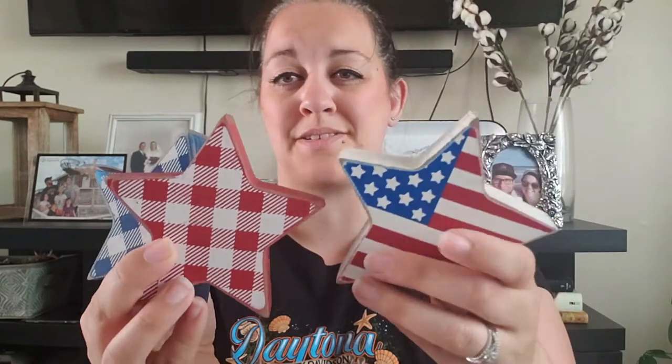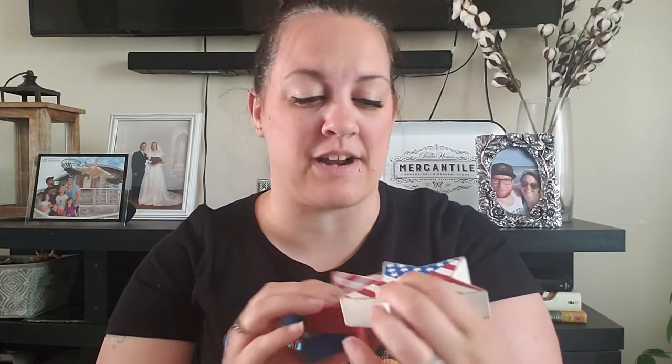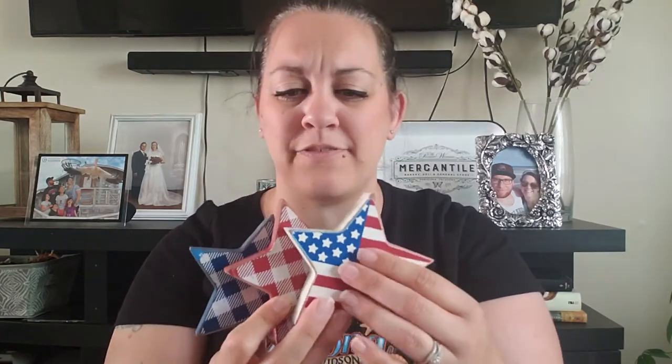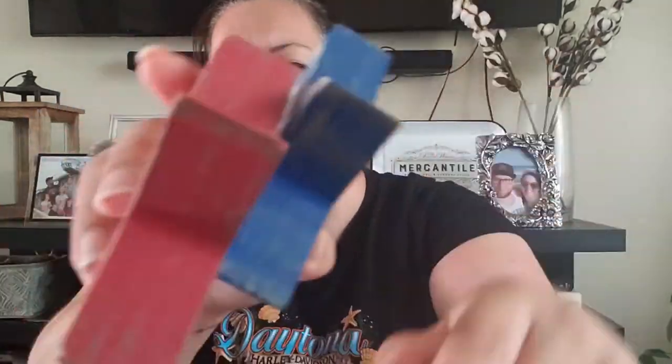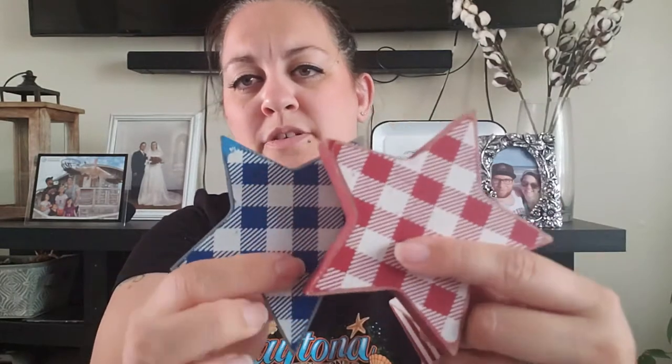I also picked up these three little stars. They're kind of small — you can compare them to my hands here — but I thought they were cute, just something simple to add a little bit of the 4th of July/Independence/USA theme to a little shelf. They have that rustic flag design with the buffalo check or buffalo plaid. They were $3.99 regular price.